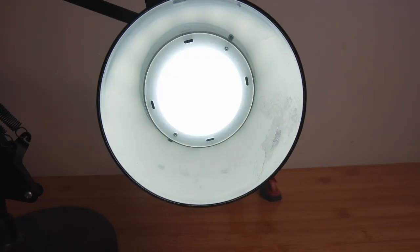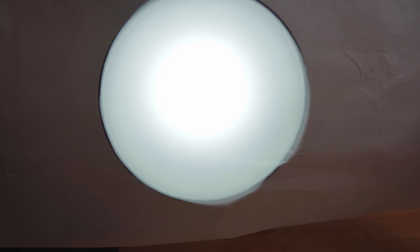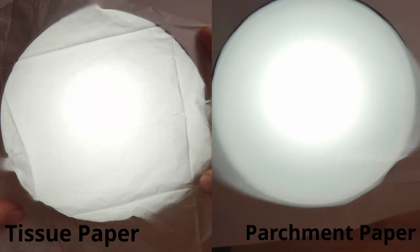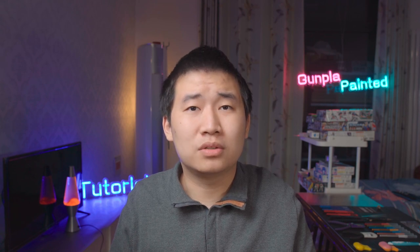The best option is a piece of parchment paper, but I don't think most people will have parchment paper lying around in their house. Parchment paper is better because it diffuses the light evenly. You can also get even diffusion with a normal printing paper, but that is way too thick — it will decrease the brightness of your light too much.